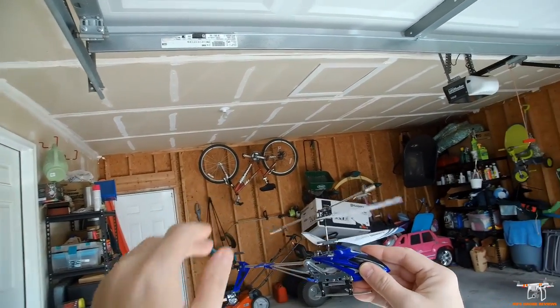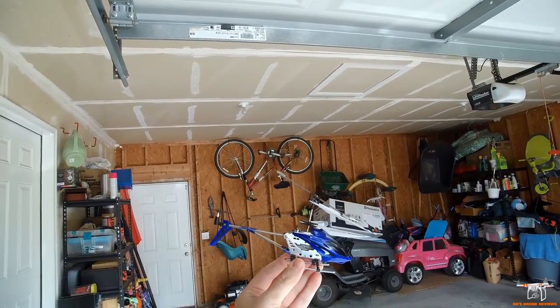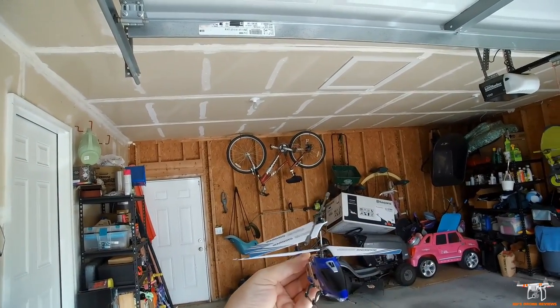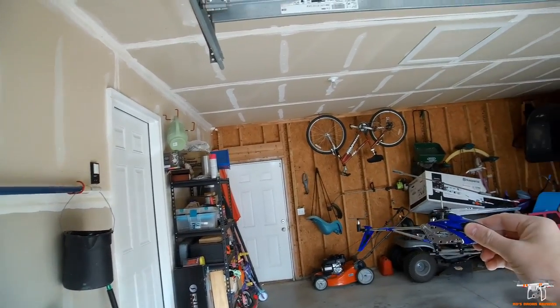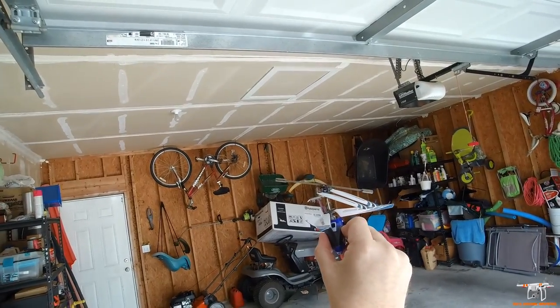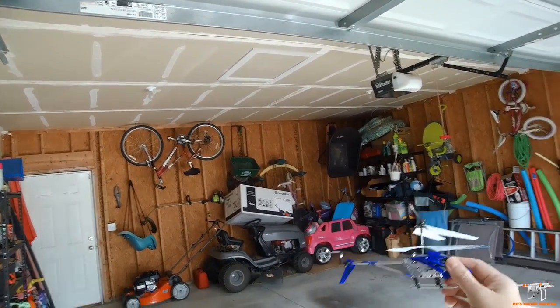It's got the balance bar on top, gyro stabilized, and it's pretty easy to fly. But just like the other one, it's rather docile — there's not a lot of pitch and it's not going to be very quick. Most importantly, this is an indoor flyer. I'm out in my garage because with everybody being cooped up at home under quarantine, I can't really do it inside — there's too much noise.